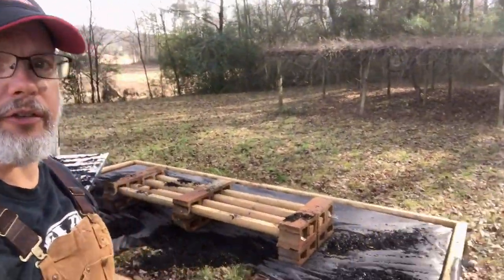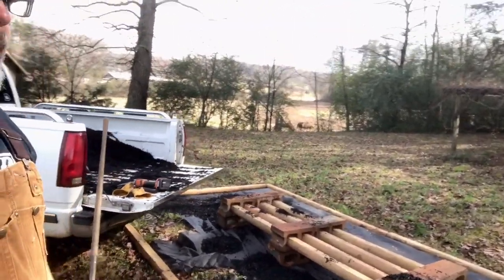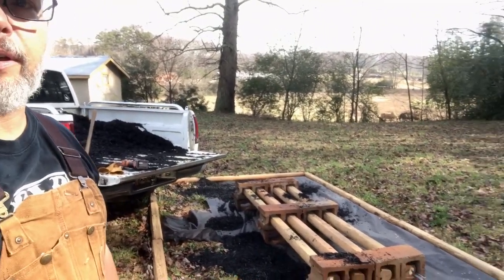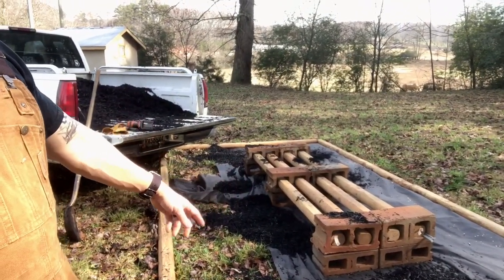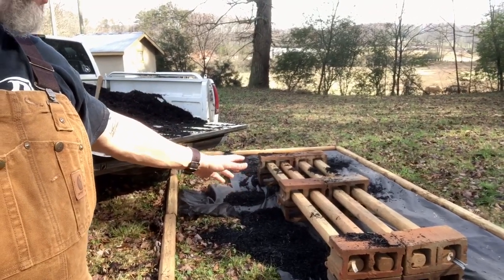Behind me, basically what you're going to see is I've got an area here marked out — it's eight by sixteen. Those are just landscape timbers you can get at Home Depot. Found a couple of cinder blocks around the property, so I got these cinder blocks and stacked them up so that we're about a foot or so off the ground. That way the beehives are not sitting directly on the ground — though plenty of people do that — but I wanted to have them raised up just a little bit so that it's easier to service.